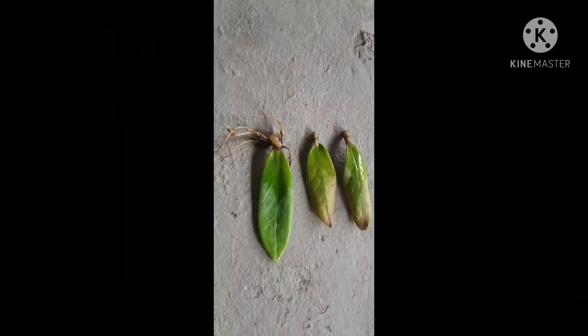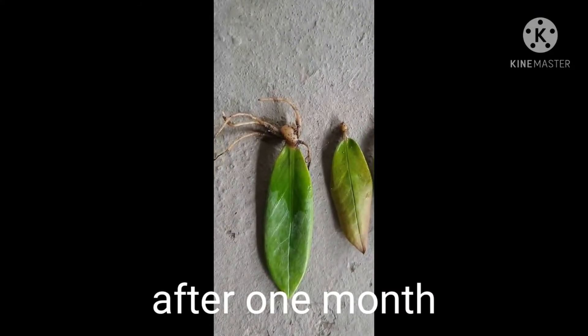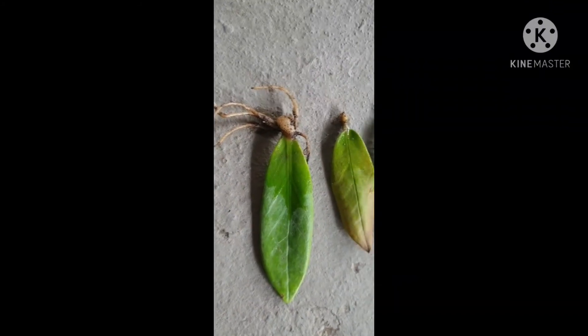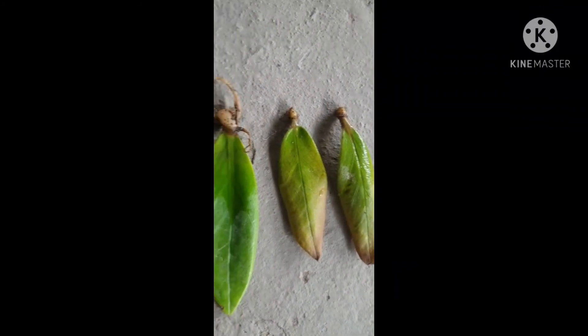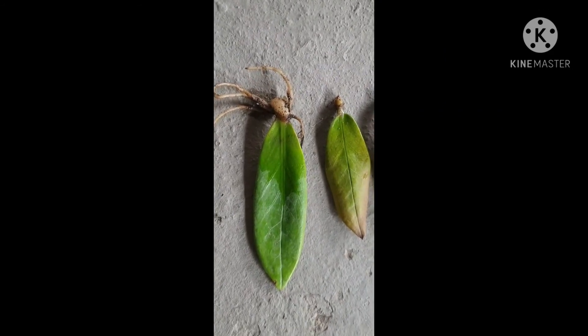Now let's see after a month how it has grown. As you can see, the ZZ plant has started growing roots. Okay, bye guys — please like, subscribe, and share. Thank you!